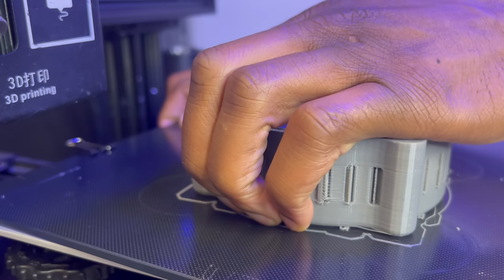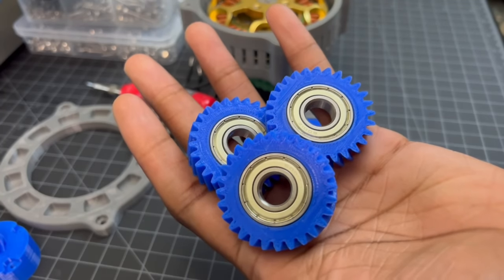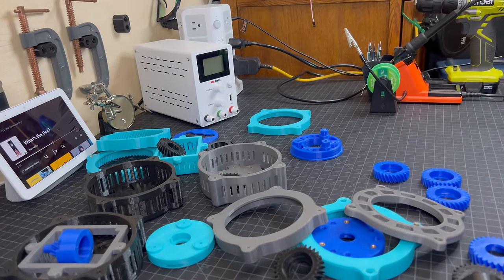I made a quick prototype of the actuator design, and apart from gear clearance, it's looking pretty good. And after just a few more test prints, I think it's time to build the real thing.